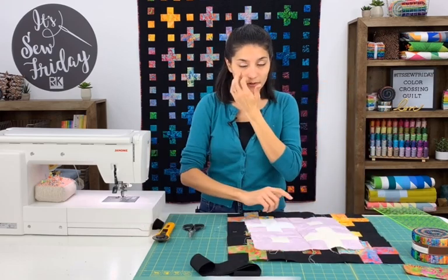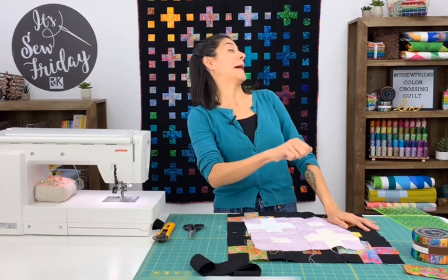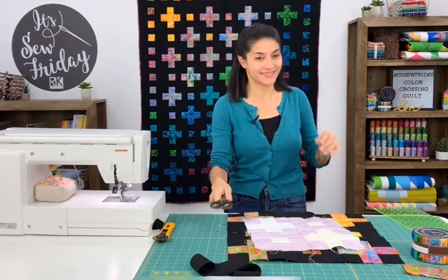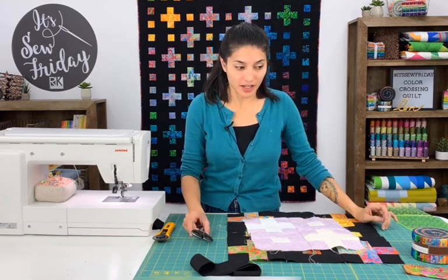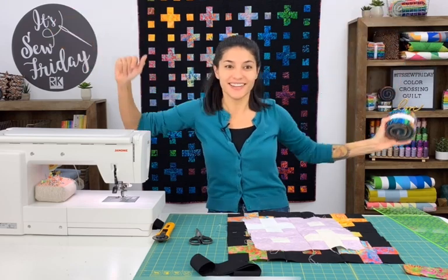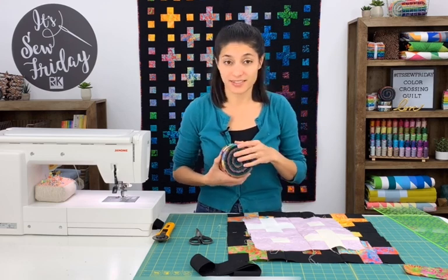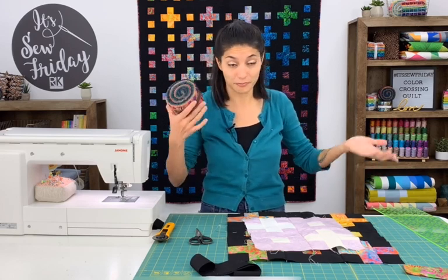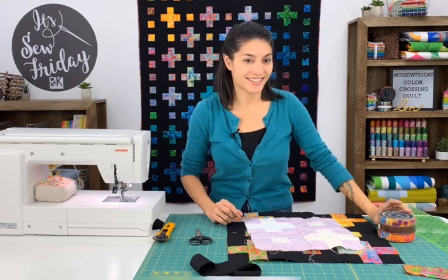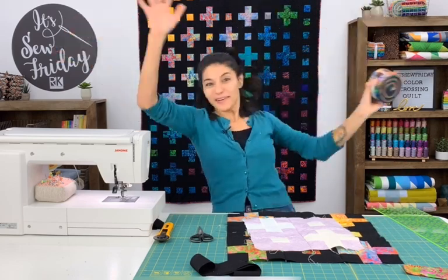We're about to wrap up our episode. Don't forget that if you want to win one of the two prizes. The winner of the Totally Tropical quilt kit is Cindy Harris — you win! And the winner of something else roll-up related that I still haven't decided yet, but it will just be a surprise when I mail it to you — Kyle is picking another person. The winner is Macy Daly! You win too!